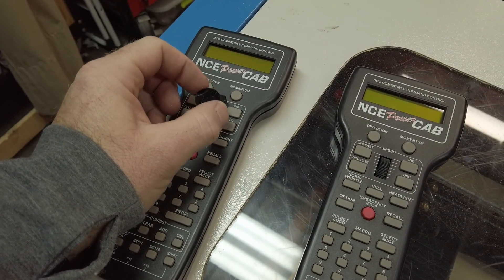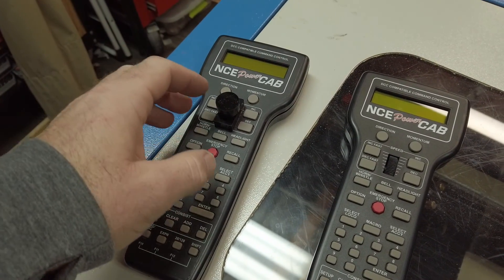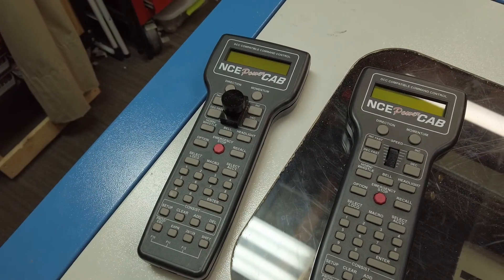I've always liked physical knobs and that's why I kind of like the Digitrax one where it has the knob up there, but I'm already committed to NCE.